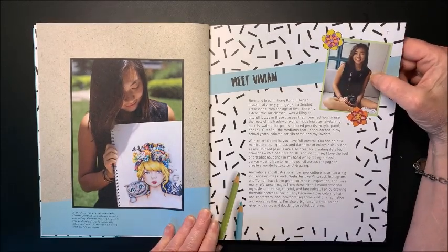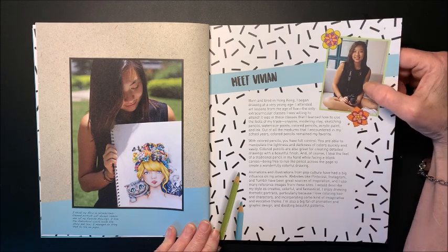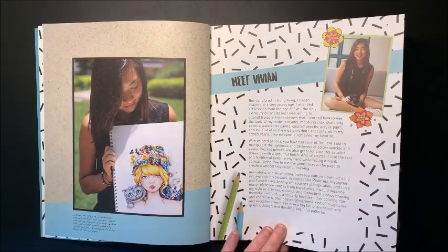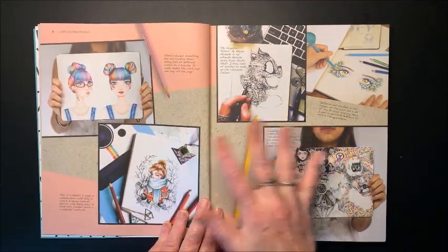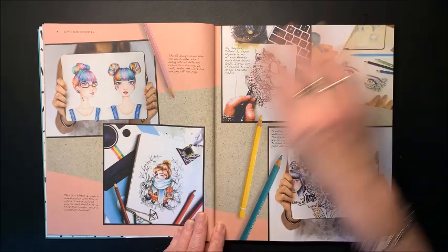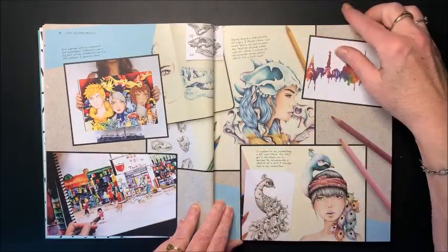Here is Vivian. She is a very young, very talented gal, born and bred in Hong Kong, began drawing at a very young age, attended art lessons from the age of five — wow. Then we get into these full colored pages, which I always really like, with little blurbs about each of these pictures and about her.